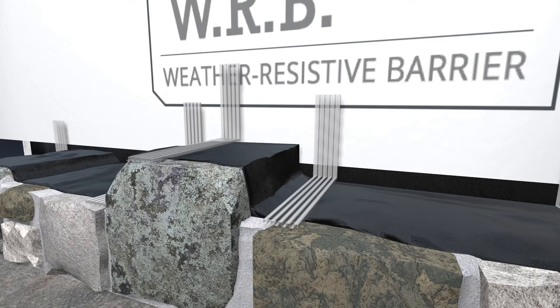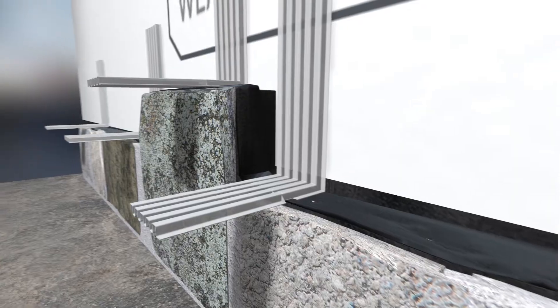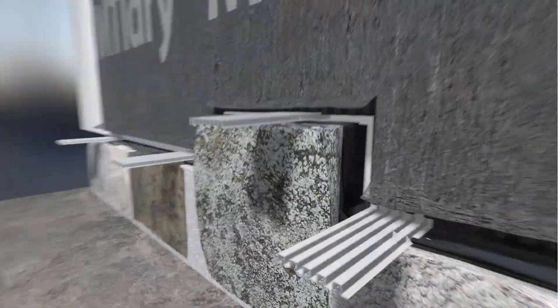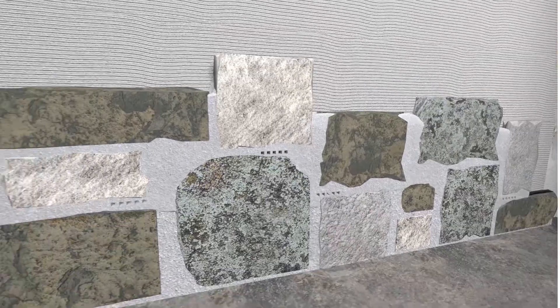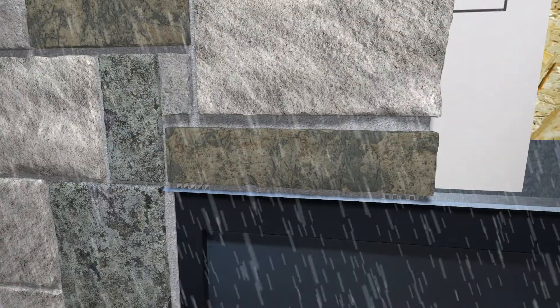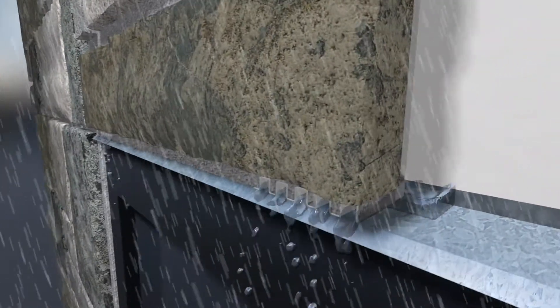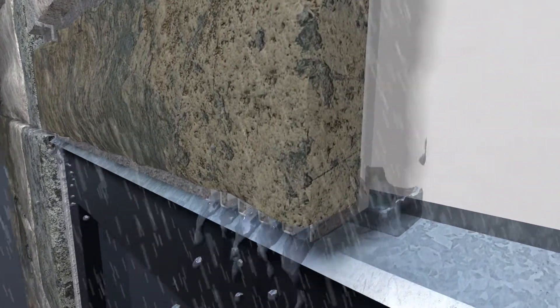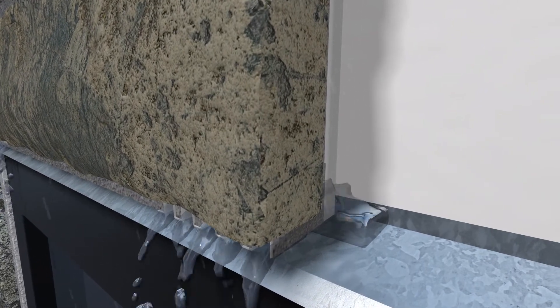Wall opening weeps with 5 and 9 inch legs can weep full width natural stone veneers. In adhered masonry, the L-shaped weep can be tucked behind the sure cavity rain screen and then trimmed off at the face of the veneer with a utility knife. When moisture penetrates the veneer, gravity will drain the water in the sure cavity rain screen down to the flashing, and wall opening weeps allow this moisture to drain directly off the flashing and out of the wall.